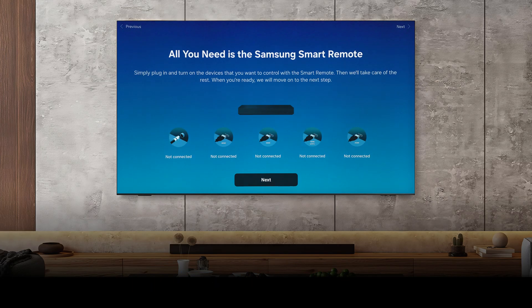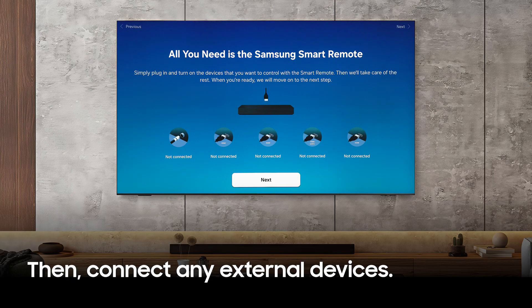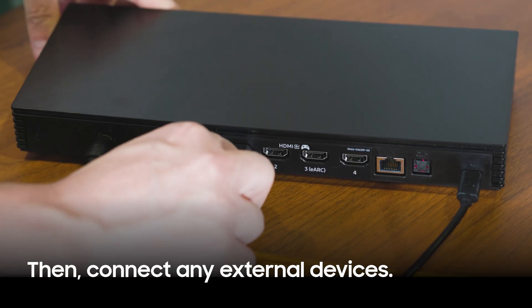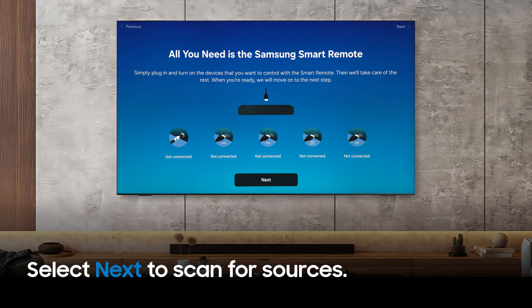Next, make sure any external sources, like Blu-ray players or game consoles, are connected to your One Connect box. Your TV will now identify any devices that you're able to control with your smart remote. Select Next.